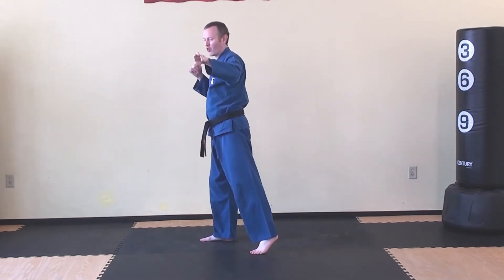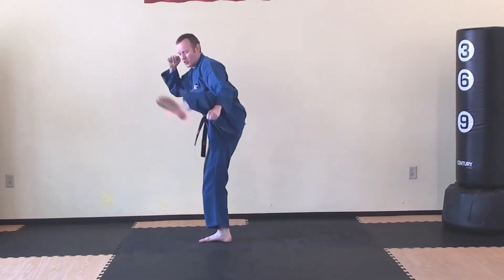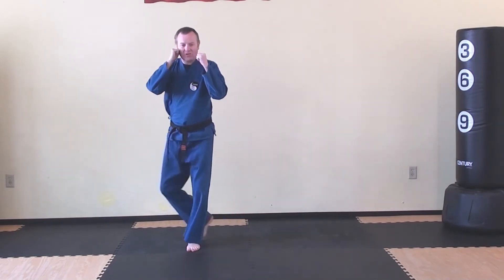Block, block, grab, roundhouse kick, hook kick, rise and roundhouse kick.